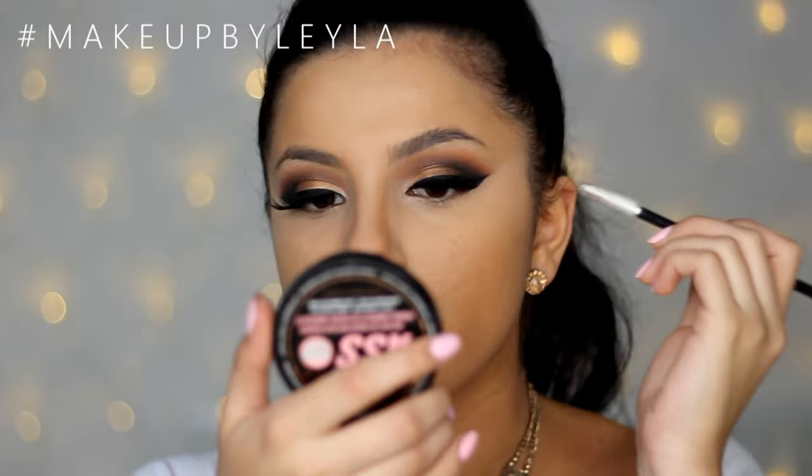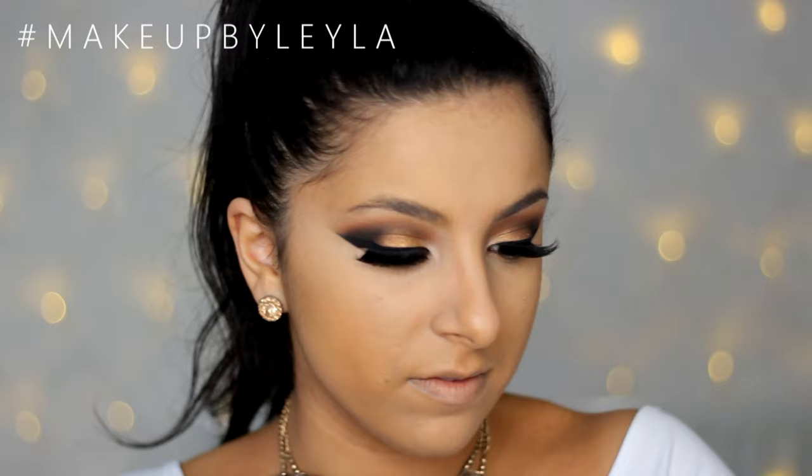Next I'm going to be filling in my eyebrows. You guys have seen me do my eyebrows multiple times, so I'll also leave my eyebrow video down below in the description box.